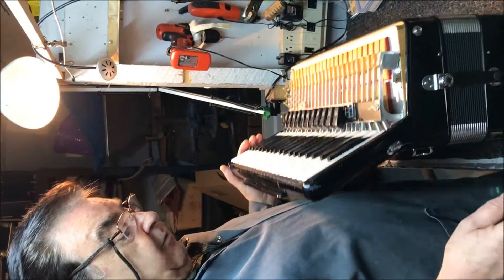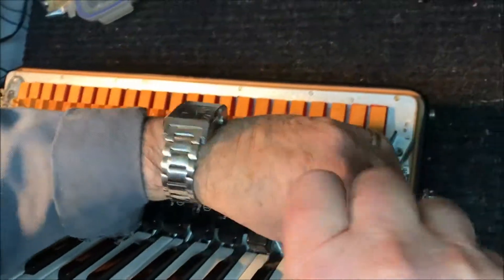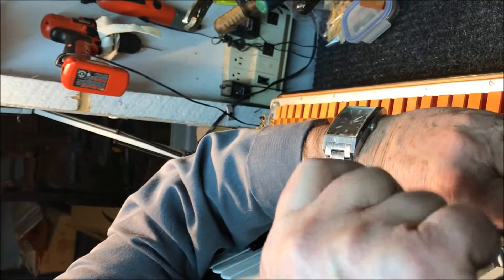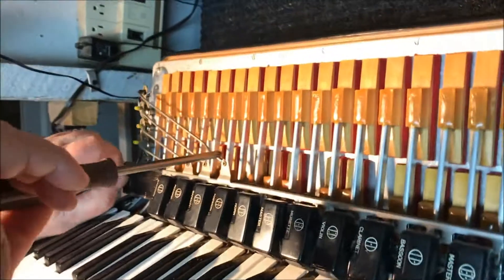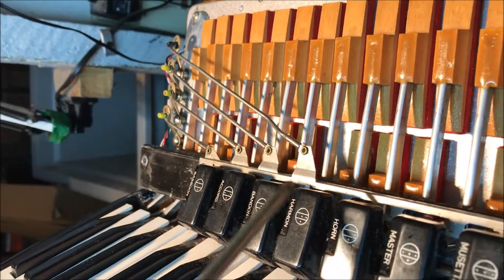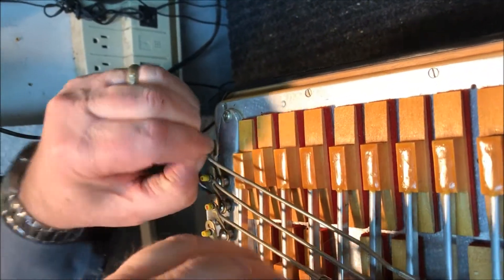Now we have to remove the registers, because once we remove them the keyboard is free to be taken out. Some registers might have a screw on the bottom, a screw on top, or maybe in the middle — it depends on the type of accordion and how it's built. The registers are connected with arms; you've got four arms here. You have to remove these arms one by one.